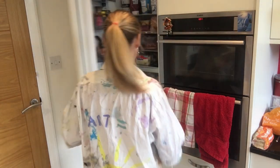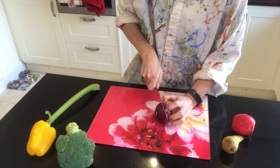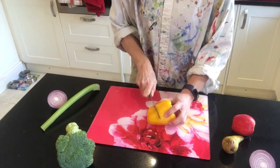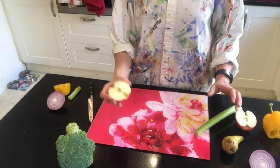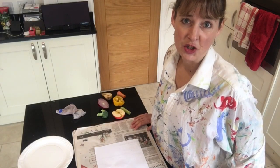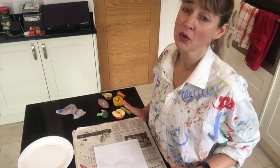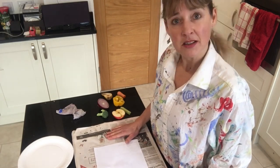First you need to go and find some objects to print with — I'm going to have a look in the fridge and the fruit bowl. Next, get some adult help to cut your objects in half ready for printing. I've set myself up in the kitchen ready to do my printing because I don't want to get any paint on a carpet in another room. I've got my newspaper ready to catch the mess.